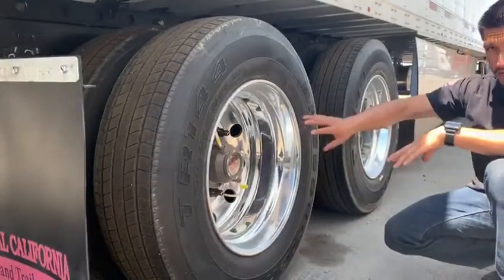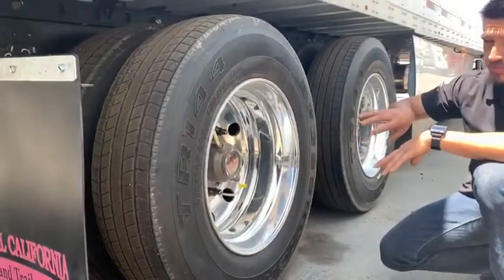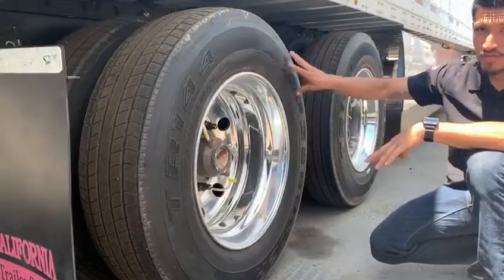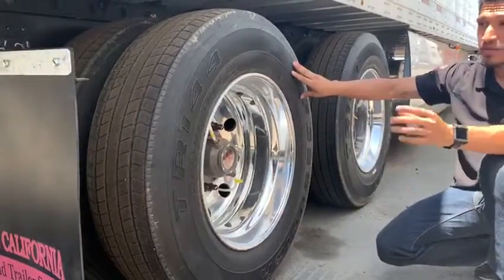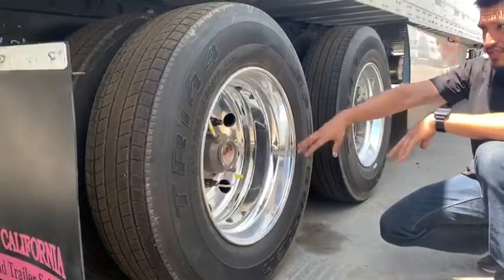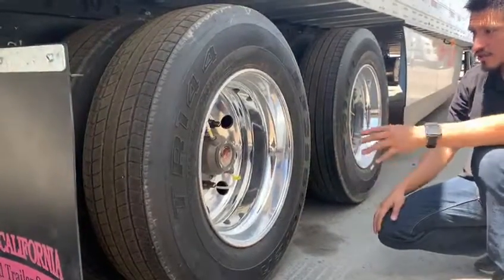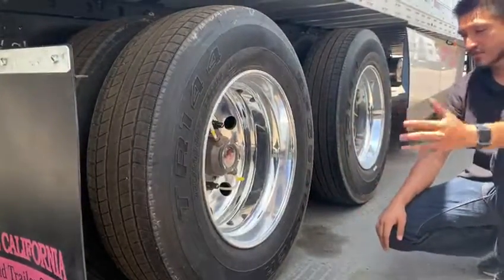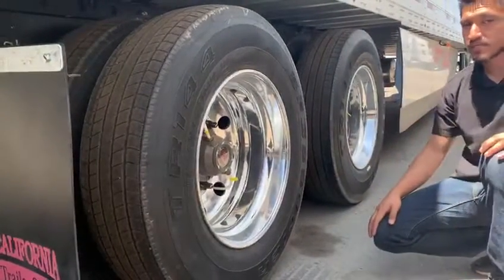So make sure you always still check it like normal, but this helps immensely on any type of trip you're doing because it keeps the pressure where it needs to be. It gives you a lot of peace of mind while you're on the road. Again, it's a Hendrickson auto inflation system that we have on our 2020, but other trailers also have different varieties of it. It's a great thing to have for convenience and that peace of mind.